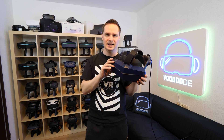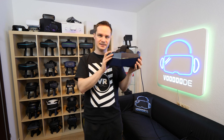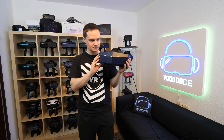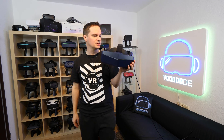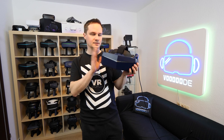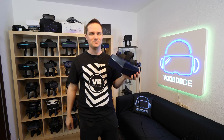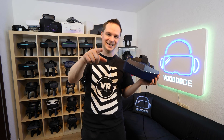Everything else is awesome with the 8KX, but the microphone sucks and I hope they can fix it or send a replacement unit. All in all, this is my favorite headset now. If you're interested, check out the link in the description below — you can buy it and even support me a little bit. I hope you liked the video; if yes, give me a thumbs up, subscribe to my channel, and see you next time in virtual reality!